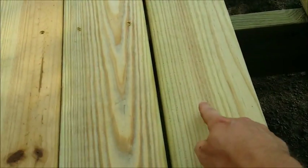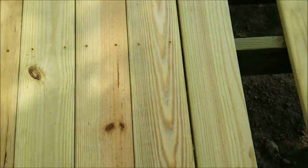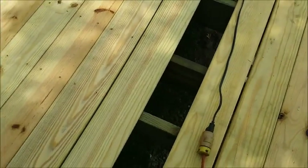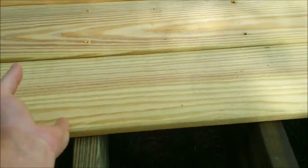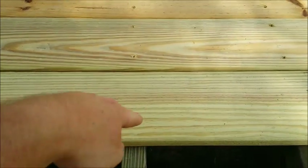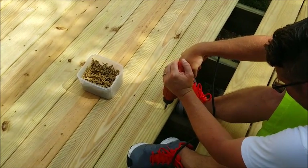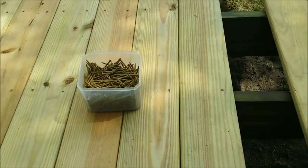If you look at this board, you'll see a pretty good gap compared to over here. Some of these 16-foot deck boards are going to be bowed out a little bit. What I'm doing is just putting a little bit of pressure with my feet — push right here and then put a screw in. That takes the bow out and the gap is gone.